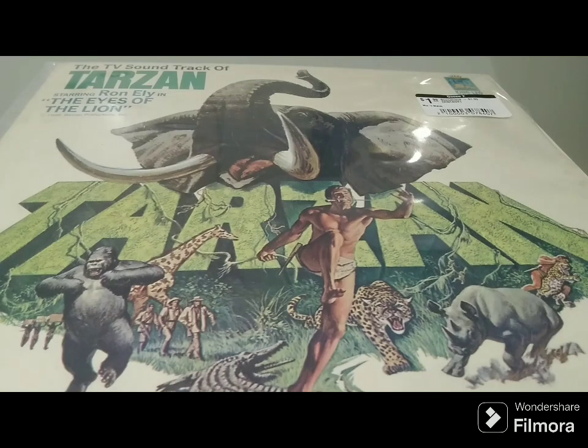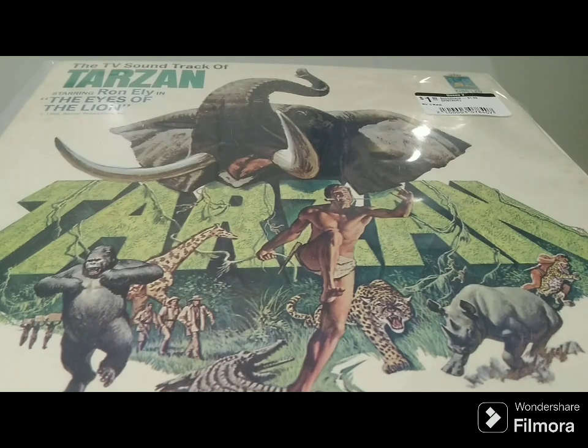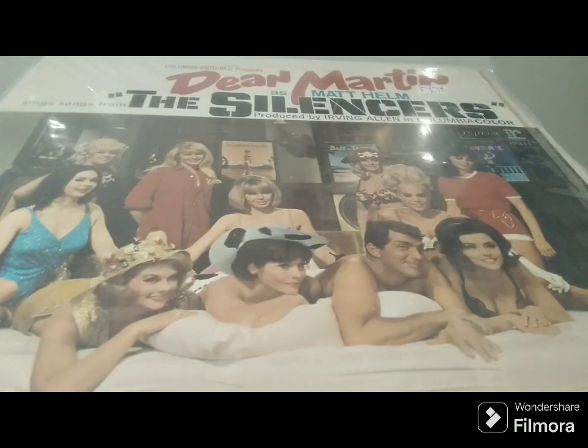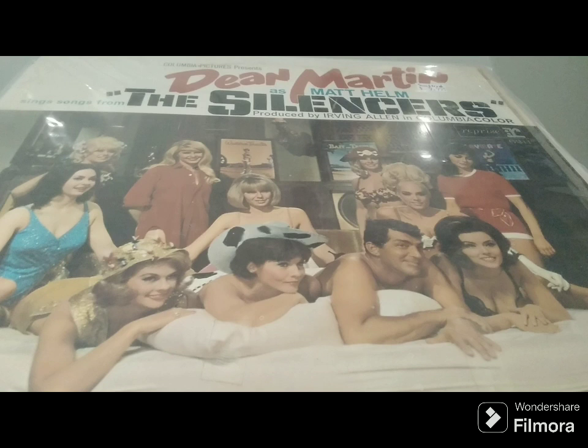I picked up a couple of cool soundtrack vinyl records that are also referenced in Once Upon a Time in Hollywood. Here is Ron Ely's Tarzan, which is mentioned in the movie. And while it's not The Wrecking Crew, this is The Silencers — a Dean Martin movie where he plays the character Matt Helm — which also had a big part in the movie.